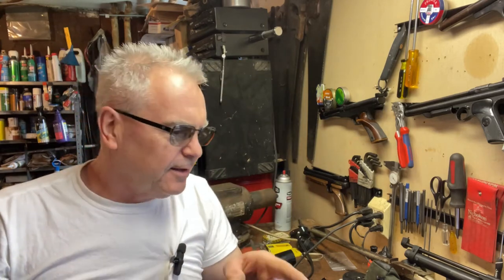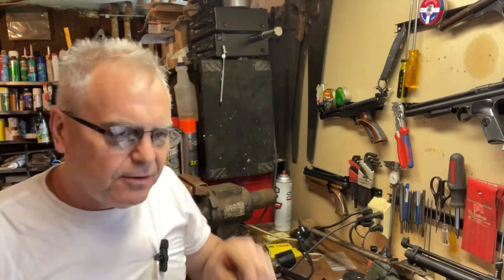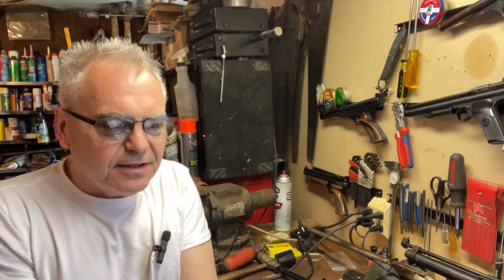Hey there friends, Nibs again. Want to get out in the garage and do a quick mail call for you guys. I got a box in — I was hoping it was going to come today, and it showed it was out for delivery. What I have in this box is actually very, very cool — something every airgun collector should have one of.